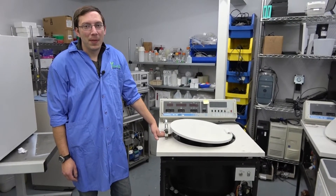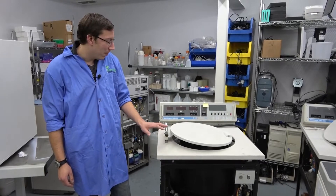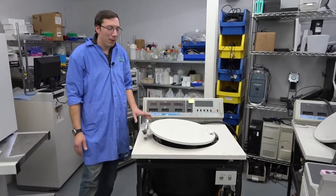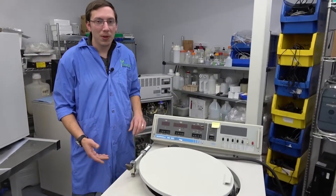Hi, my name is Bart Barthels and I'm here with New Life Scientific to show you the inside of an RC5C+. Normally we only give outside shots, but today we wanted to give you more of the inside — what's in it, how it works, and things you should look for.